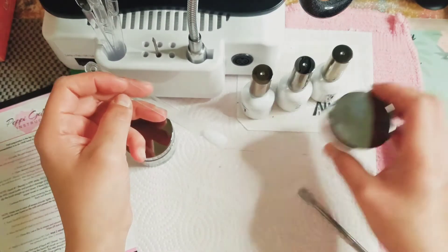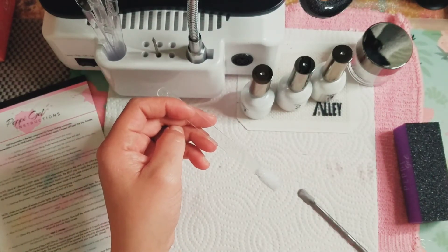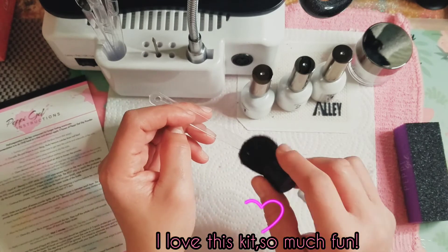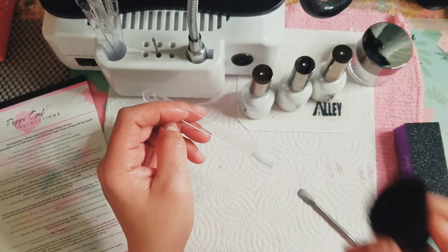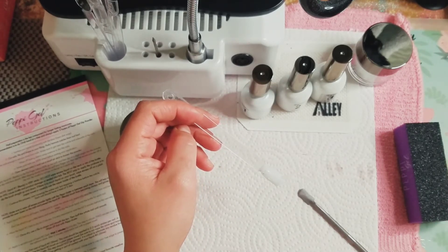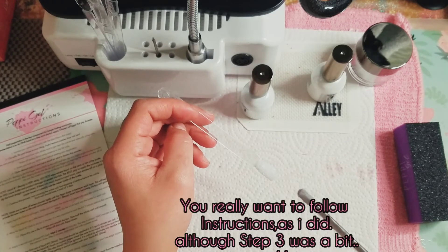So now it says we have to wipe off the excess powder lightly with a duster. I don't have the Peppy duster but I'm just going to use what I have and dust off the extra. Then I'm going to apply liquid two, and it says allow liquid two to set and dry for two minutes before you get to the next step.